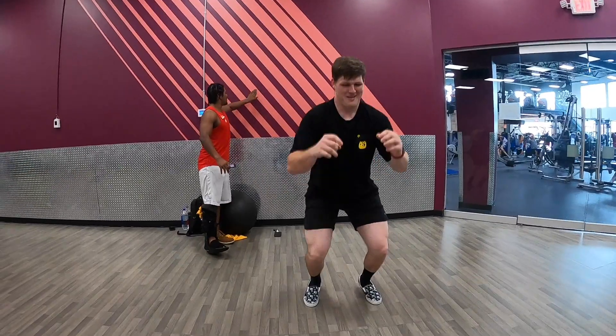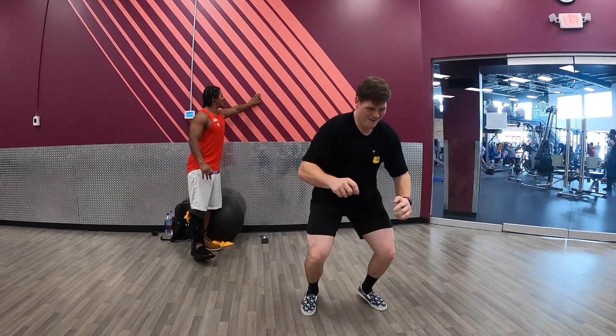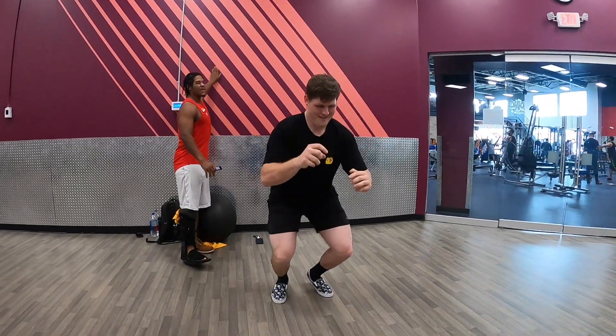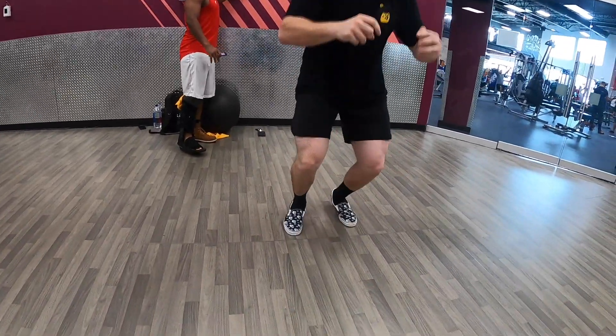You're going to jump forward, then back to the starting position, diagonal, back to the starting position, to the side, back, diagonal — just like that. Like you're going along the numbers on a clock. You're going to go for the allotted time.